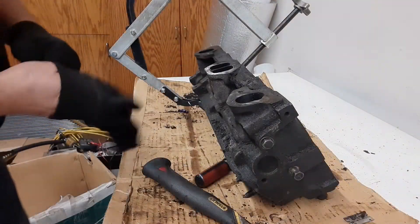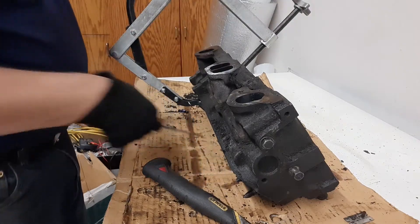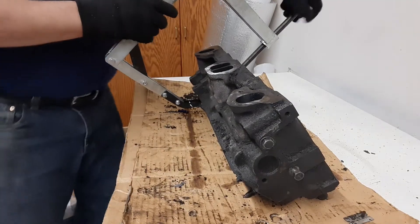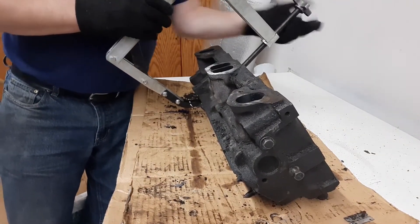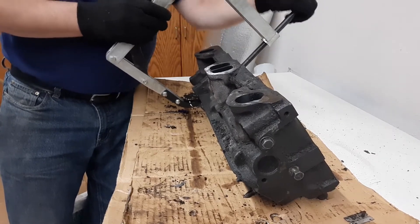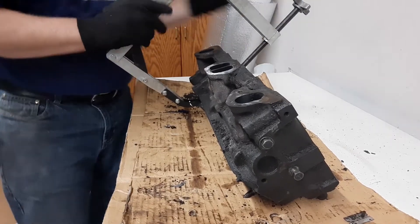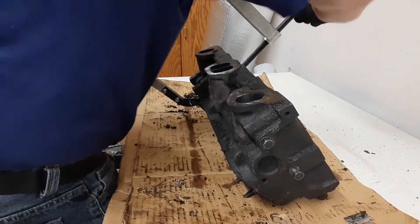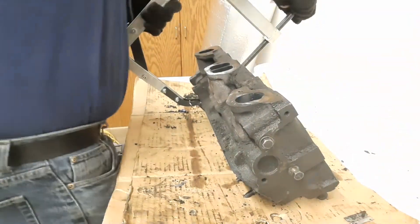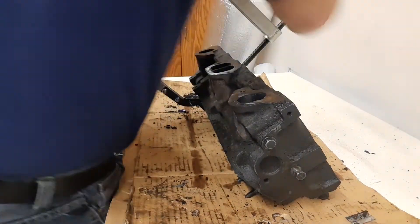Off camera I went ahead and CC'd one of the chambers with the valves in it before I took it out. It says it's a number 16 head, which should be 72 CC chambers, and I was able to get 24.3 CC squirts in it with a little dropper I have — one for the grandkids' medicine. So as accurate as my measurement was, it was pretty darn close. I was pretty happy with it — I just wanted to verify that the head was what it says it was.